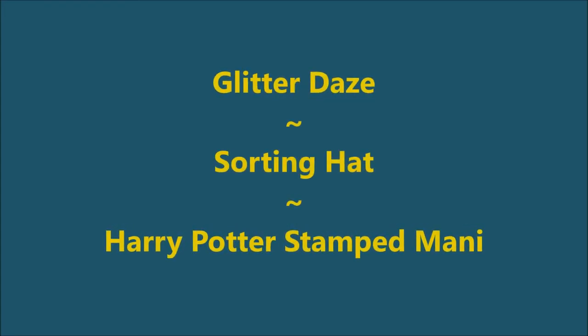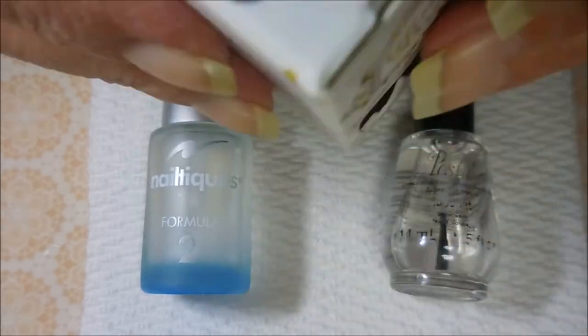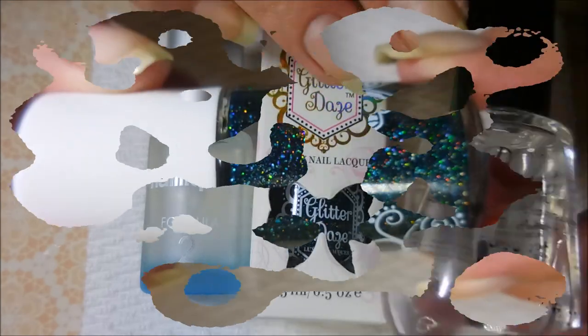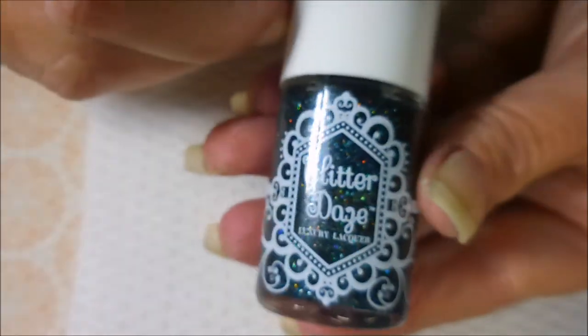Hello my friend and welcome to my channel. Today I've got Glitter Day's Sorting Hat. I've started off with Neltik's Formula 2 and here is the Glitter Day's Sorting Hat. Look how insane that hollow. I've topped it off with Posh and here is the lovely Sorting Hat. Beautiful.